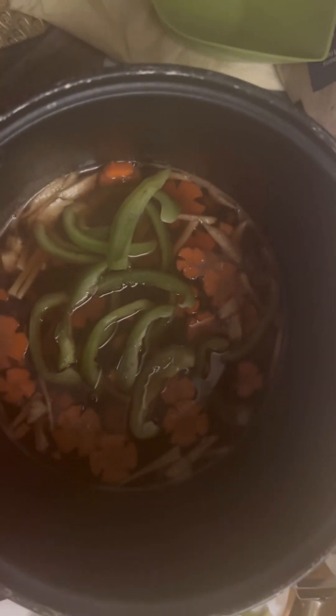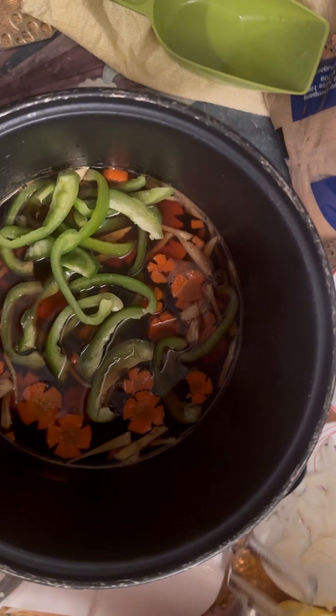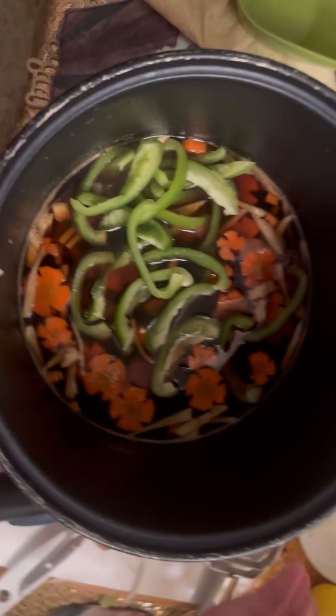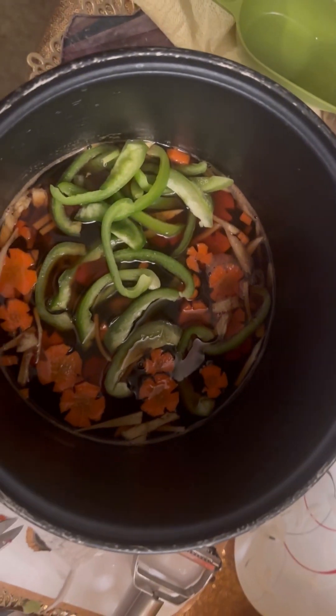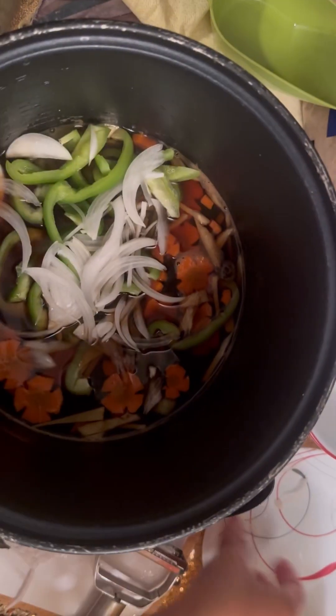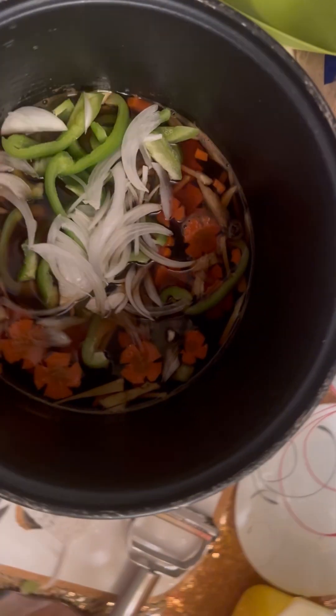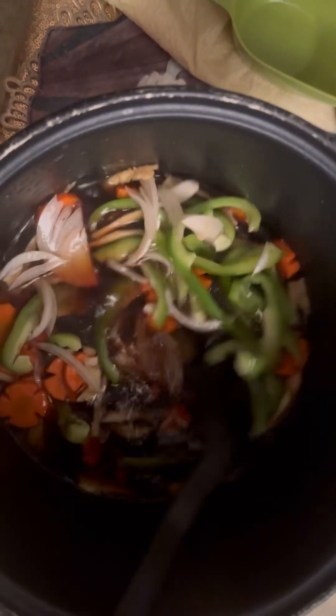We're going to mix it, then pour in the bell pepper. Excuse me — the sourness of the vinegar and the onions! Add the onions in and mix it now.